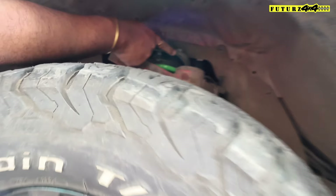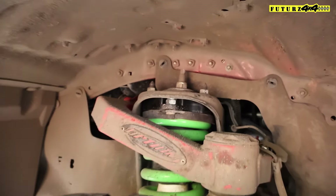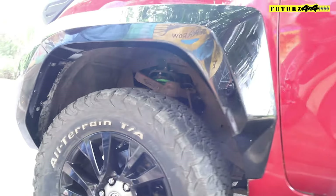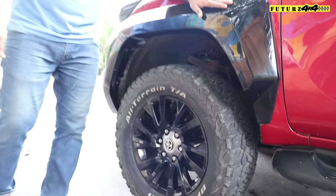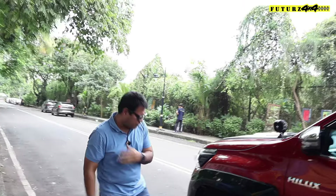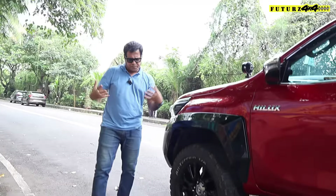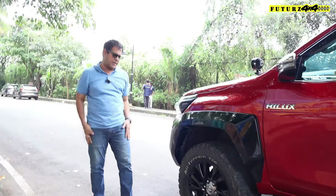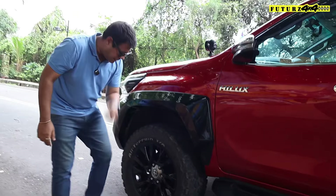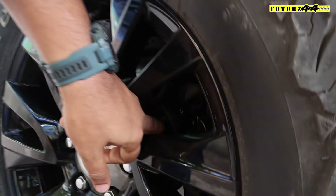We have also increased the ride height from the front using a leveler kit — this is the Pro Man leveler kit we have added. As I mentioned, the JR kit fenders are broader and wider, so the tires appear to sit very far inside and the vehicle looks too high and wide. So we have added Pro Man spacers to correct this.